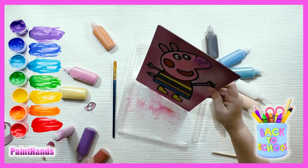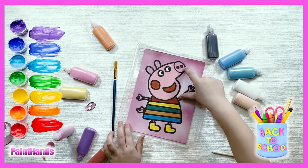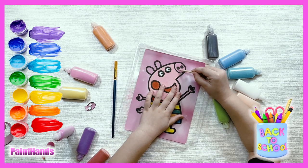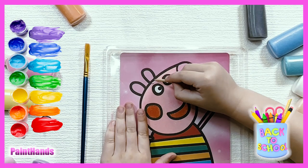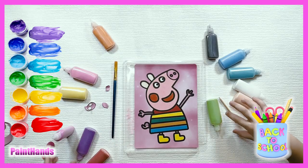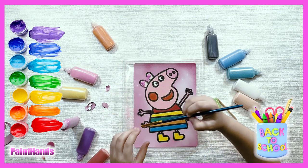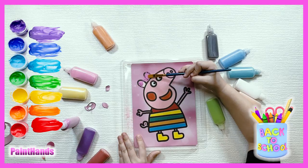Now we will turn it off! Here it is! It's really sparkly! And we will just get it! And then we will get the same color! Now we will just strip it around! We need to be extra careful!